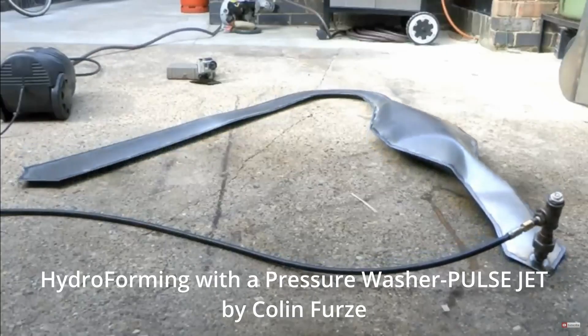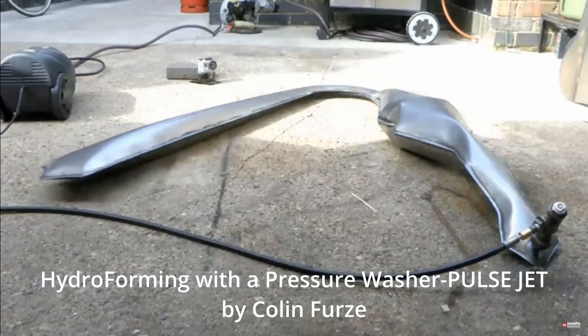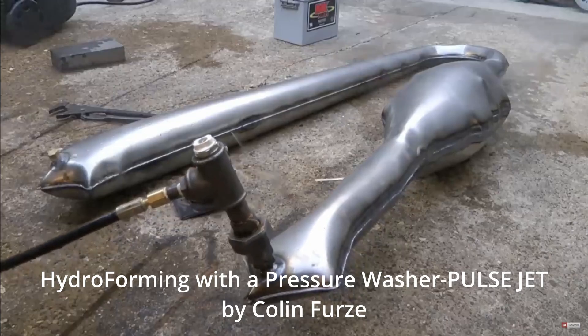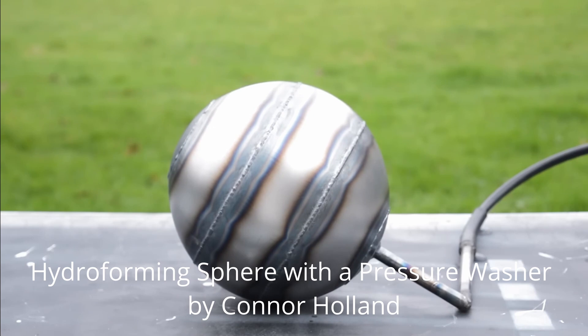Hydroforming is when you fill a sealed metal structure with water to get it to deform. Usually you need the metal, a pressure washer, and a welder. I was going to buy it all but it seemed expensive for a one-off experiment, so I gave myself some time to think and it came to me that I could use the cheap aluminum foil in my kitchen as a design step before going to hydroforming.